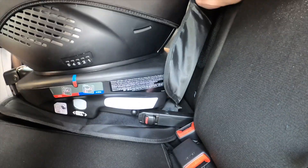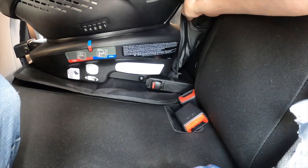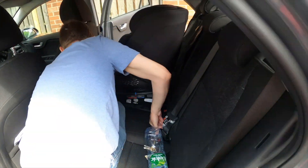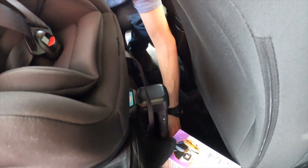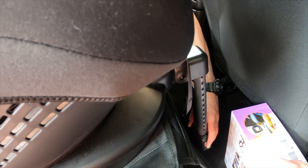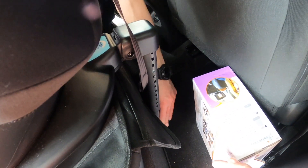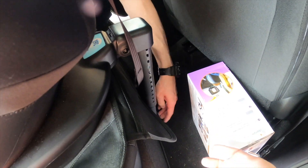Here you can see the car seat being fitted into the Isofix points. When they show green, that means they are properly fitted. The same goes for the stick at the front — you might have to push it back like we did here. Once it's on the ground and shows green, then it's also properly fitted.